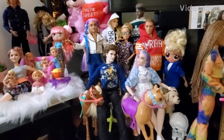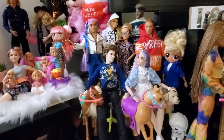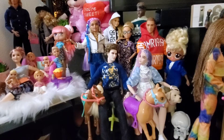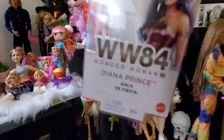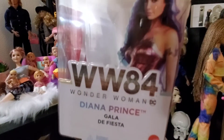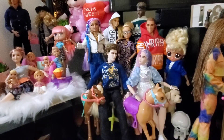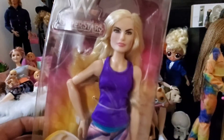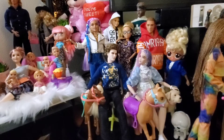Hello, my sweet dolls! This is Candy Doll back with another unboxing for two awesome dolls I finally got a hold of at an awesome price. First, I'll show you who the two girls are — they happen to have the same types of bodies. We have the Wonder Woman WW84 Diana Prince at the Gala de Fiesta doll, and then we have the WWE Lana basic doll, which I've been trying to get forever. I finally got her in for $14.99!